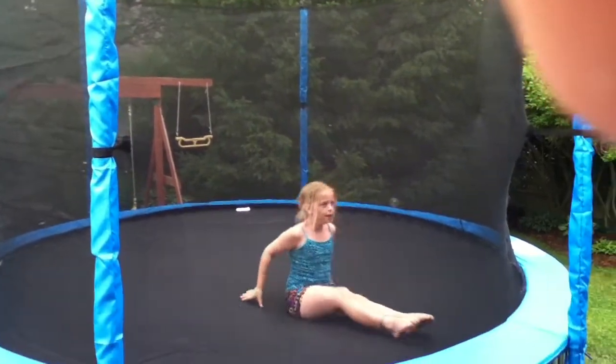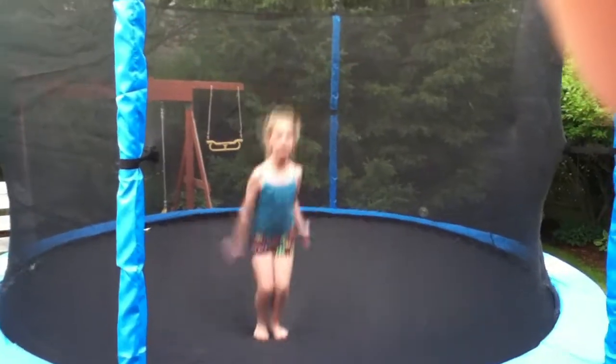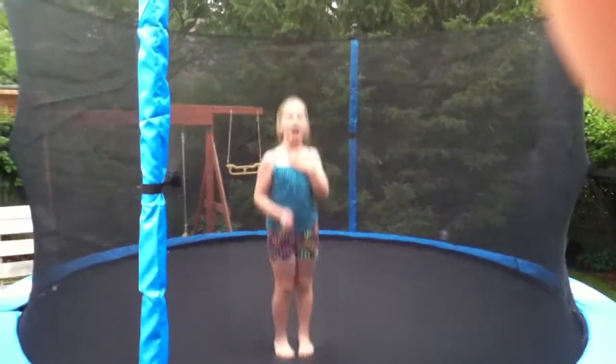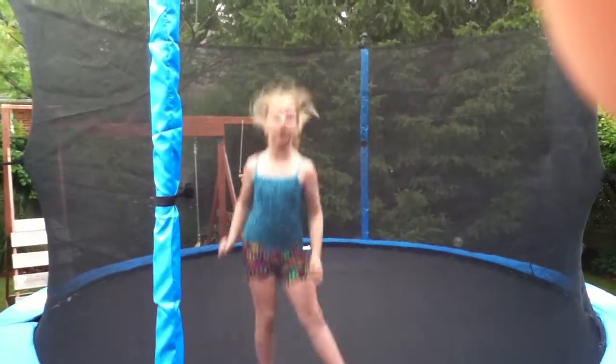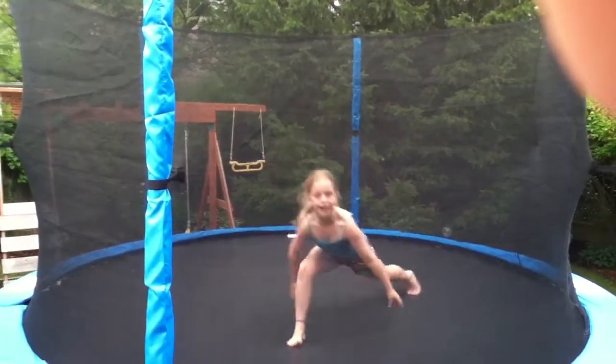Excellent. That's what I like to do. And I also like to do a pike jogger. So I hope you like my video of what I like to do in the summer. Bye.